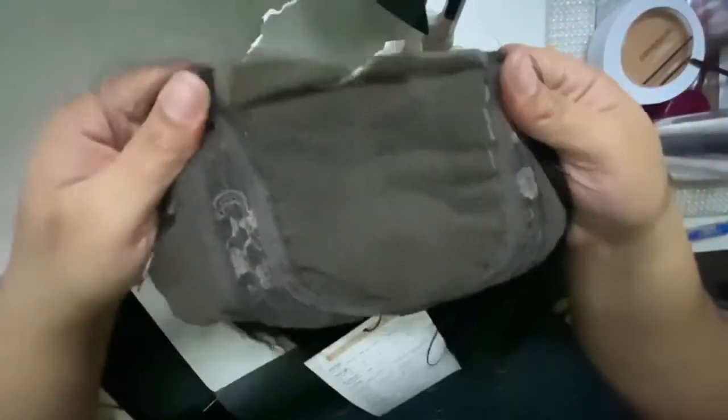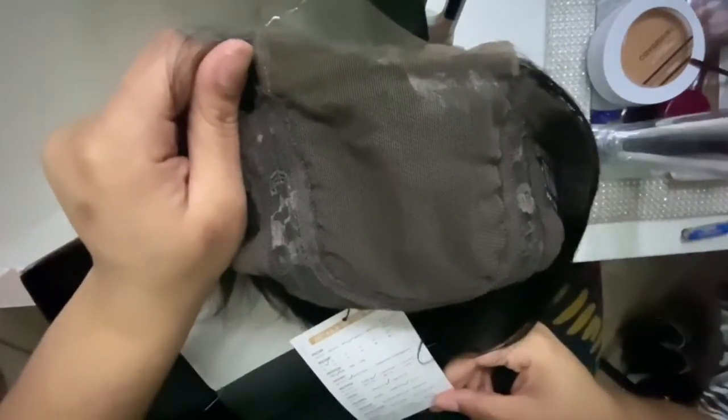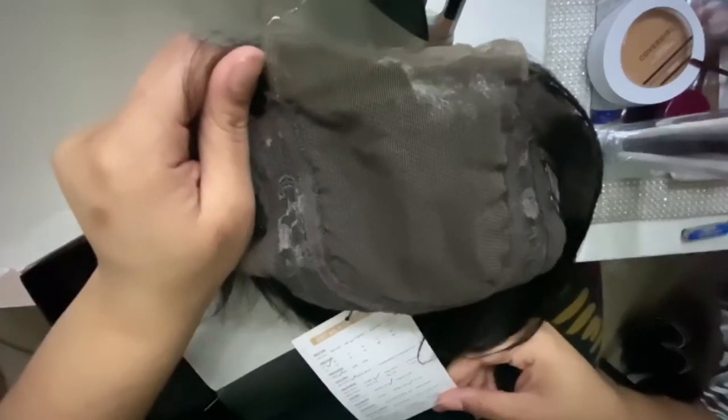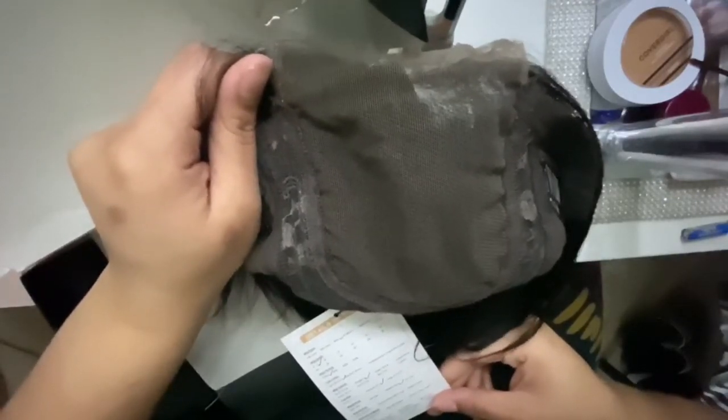As you can see, there's just lace right here. It's an 8-inch straight bob, the cap size is 22 inches, there is a middle part, it has a pre-plucked hairline, and it's in 1B or natural black.